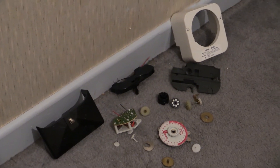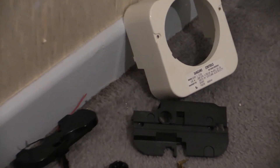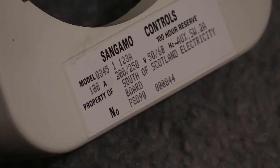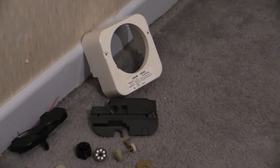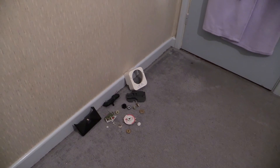That one was from the South of Scotland Electricity Board. Let me zoom in on the specifications. That one was a Q345, while the one on the wall which we were looking at previously is a Q346. The operation of these differs in the way it turns on and off — this one had a day omission device, and with one of them it will omit on-operations, and with the other it will omit off-operations. That is the difference between a Q345 and a Q346.